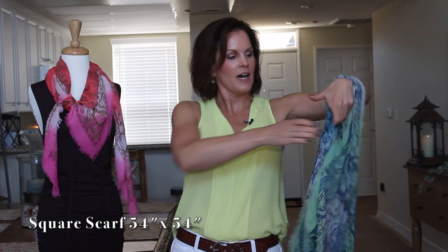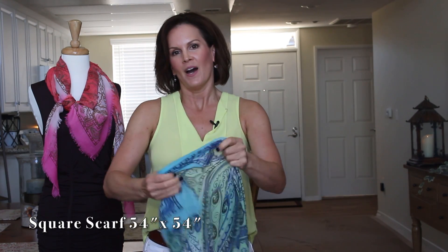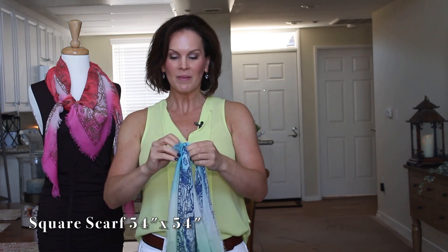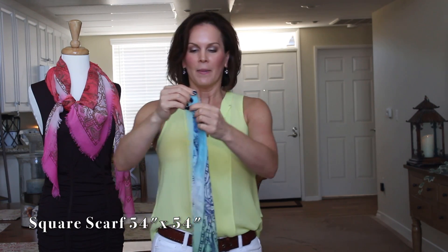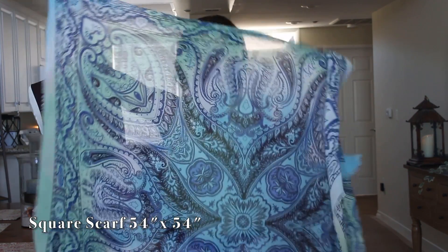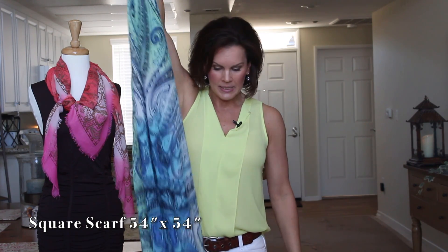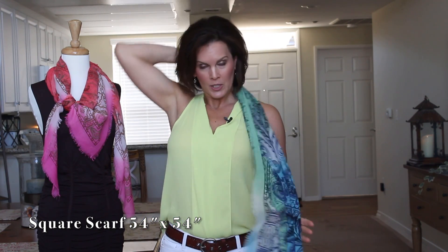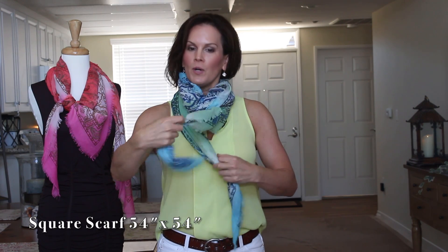Now I'm going to demonstrate the next tie, which I call the celebrity tie — I did this one in my blanket scarf video too. Hold the scarf by one corner, keeping it really long, then drape it on the back of your neck, keep bringing it around, and then tie it.